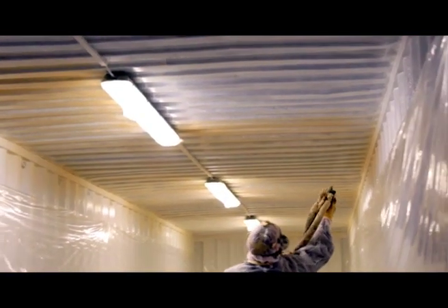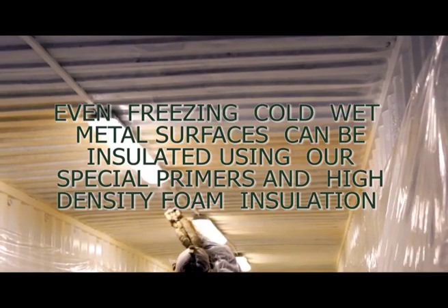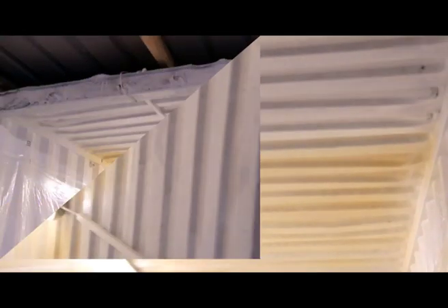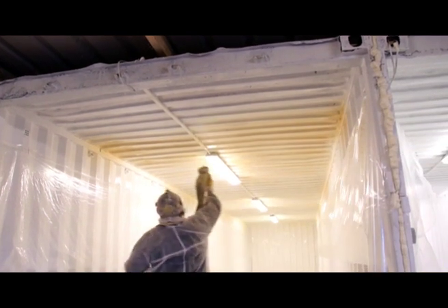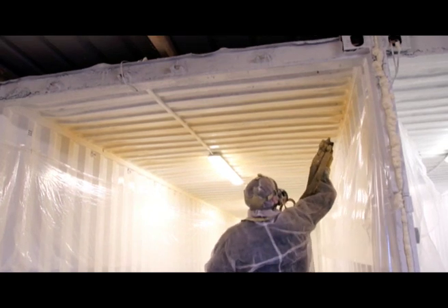With masking off finished, spraying of the first primer coat of high density foam insulation takes place over the entire area. Building up our spray foam insulation in 2mm layers takes time but it ensures even results and the best possible adhesion to the metal surfaces.